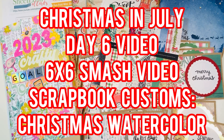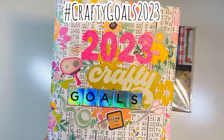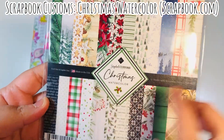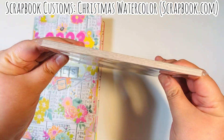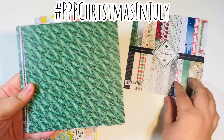Hi everyone, Leti here. Welcome to day six of my Christmas in July crafty series. Today is going to be a six by six paper pad smash — I'm going to be smashing the Christmas Watercolor by Scrapbook Customs. One of my crafty goals for 2023 is to smash small paper pads, so for hashtag PPP Christmas in July today I'm going to be smashing this Christmas Watercolor six by six paper pad. It was a freebie I received from Scrapbook.com, I believe with one of my orders last year.